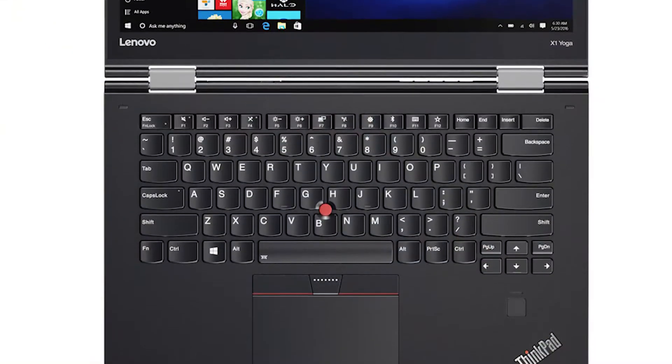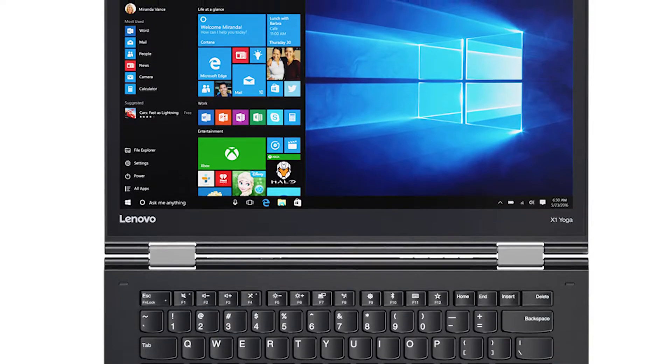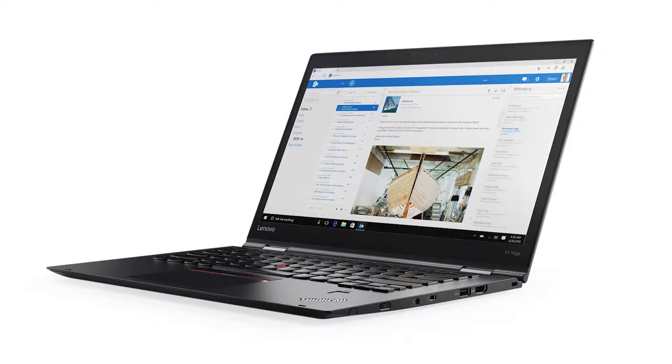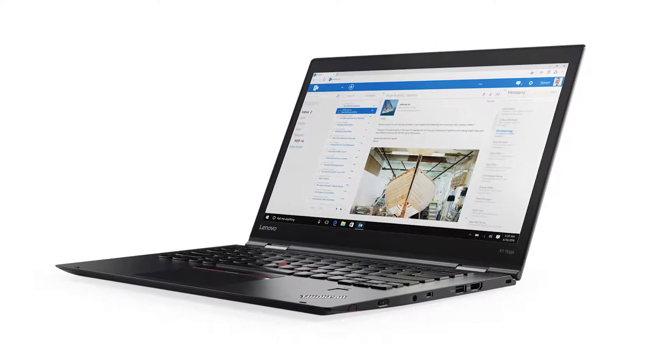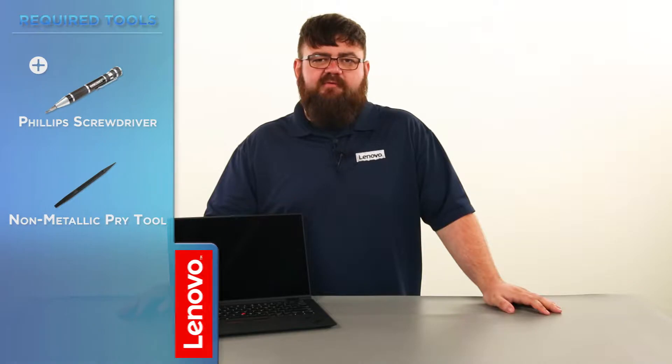Hello everyone, I'm Brandon with Lenovo and I'm here today with the ThinkPad X1 Yoga. Today we are going to be replacing the wireless WAN card. This process will take about 10 minutes and it should be easy enough for anyone to do. The tools required will be a Phillips screwdriver and a non-metallic pry tool.